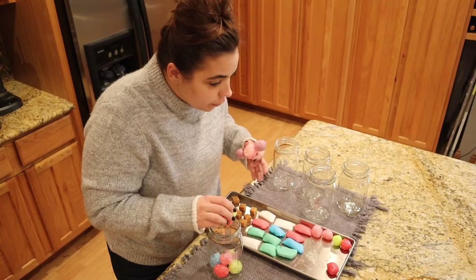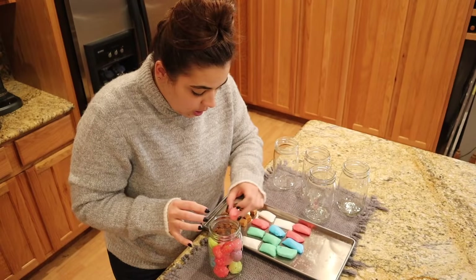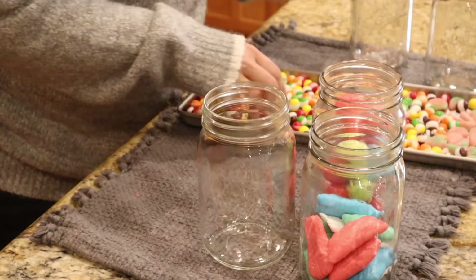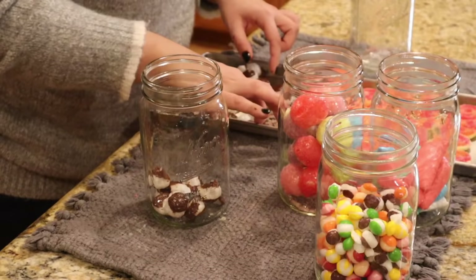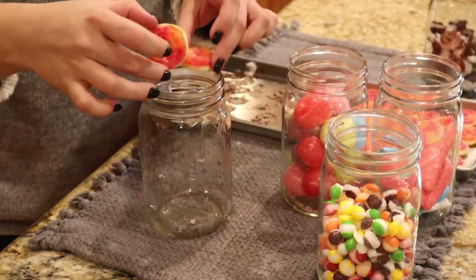Have you guys freeze dried any candy? If you have, can you give me some tips and tricks? I've seen people freeze dry gummy bears and they freeze dried completely, but my gummy bears did not freeze dry completely — I'm wondering if maybe I should have frozen the gummy bears first. I guess we're not going to be able to make cinnamon bear cocktails because those cinnamon bears are still completely gummy. The chocolate on the junior mints is weird — I wonder if you're not supposed to freeze dry chocolate.